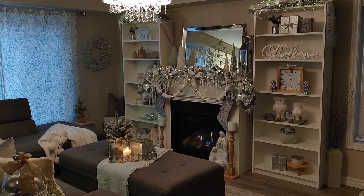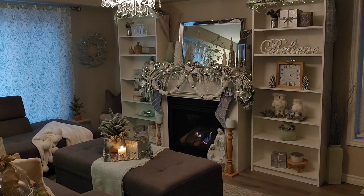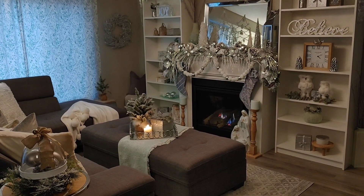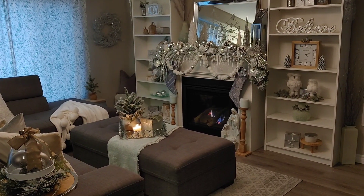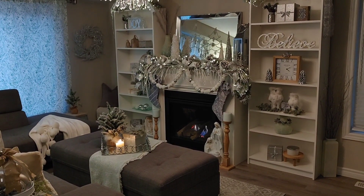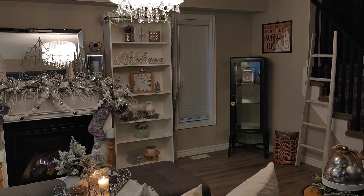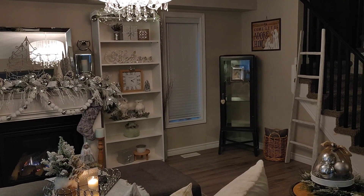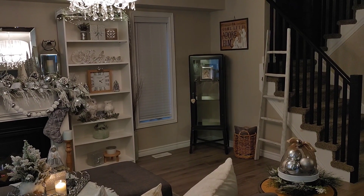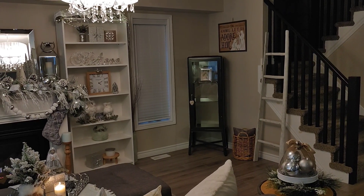Hi friends, welcome back to my channel! Today we're going to be decorating our downstairs living room tree. I'm super excited — I've been waiting a while so I could film this and give you some inspiration. I'm showing a quick shot of the room where we decorated the mantle and bookshelves, and the space for the tree is just off to the side — we put it here every year because there's open space and an outlet to plug in the tree.